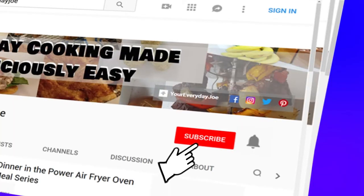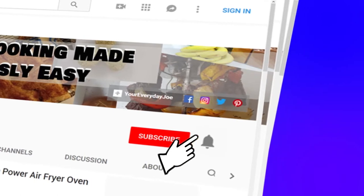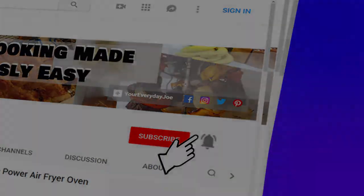If you want to show support to this channel, be sure to click the subscribe button and to stay up to date on new content when we release it, ring the notification bell. Now let's get into the video.